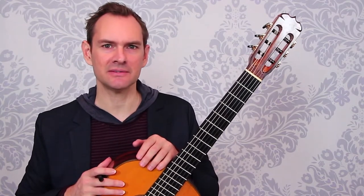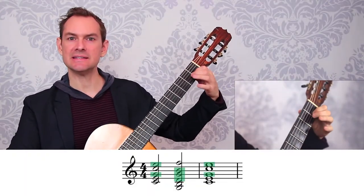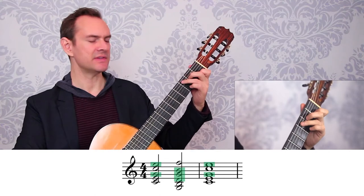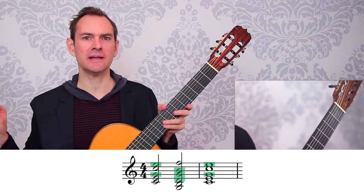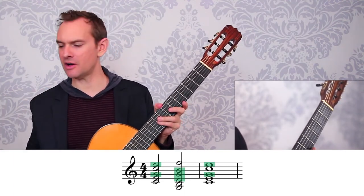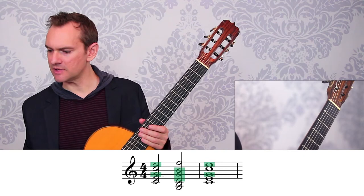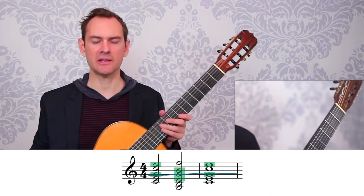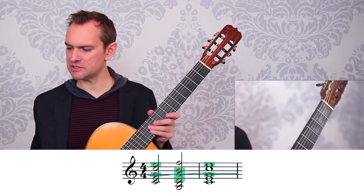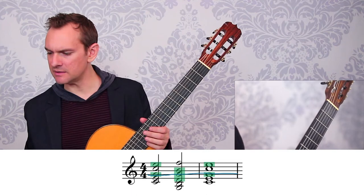The next technique is using open strings in the chord, or the same thing holds with shared fingers. If you have a finger that stays consistent — a shared note between the chords — we want to let that note ring throughout and let it cover the other notes shifting. These are the open strings, and you'll notice this G stays with the G all the way through while all the other ones change. We can use the open strings to ring as long as possible.